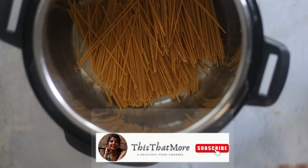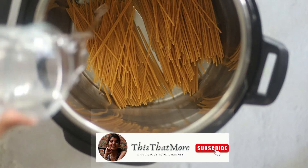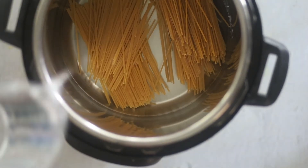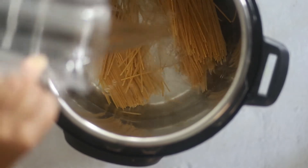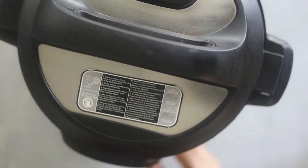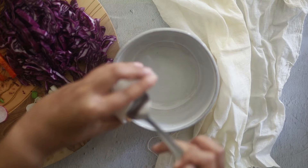First we are going to cook the noodles. You can cook in an Instant Pot or on the stovetop. I have used the Instant Pot. Just break the noodles, add them in the Instant Pot, and top with water. Close the lid and pressure cook for 5 minutes. When the timer beeps, move the vent to the venting position so that the pressure is released quickly.